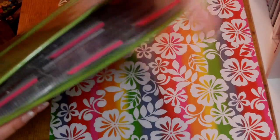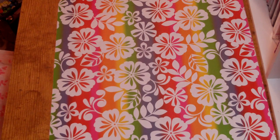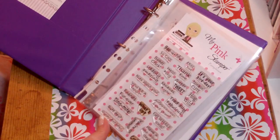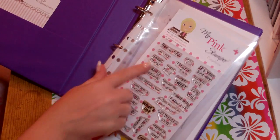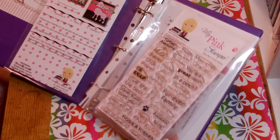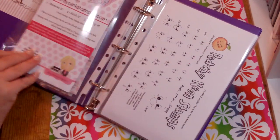It does get a little heavy, so I use a large rubber band just to keep the pages even in there. I also use the smaller binders for my Pink Stamper stamp sets. I have the larger ones in a bigger binder because they don't fit in the small 5x7 sleeves.